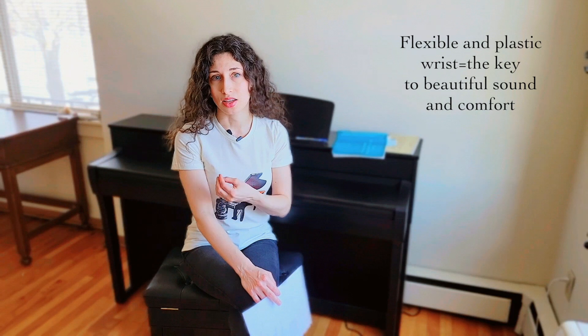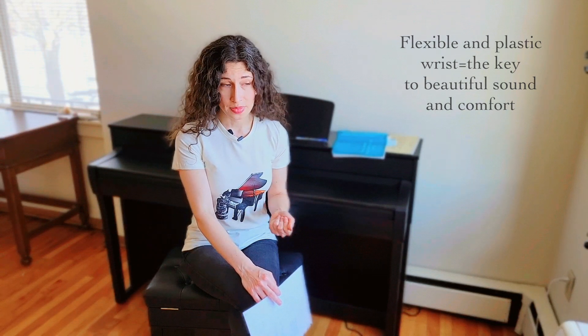By achieving that organic quality, you get that plasticity that I've mentioned in the first video of the series — the plasticity of sound, the plasticity of phrasing and musical lines that you are shaping on the piano when you play. And the second thing is it really dictates and shapes our pianistic movements to the core.